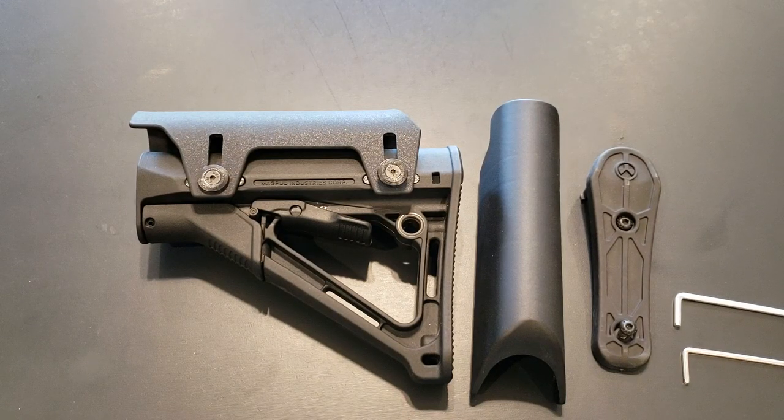Everyone, we've got the Magpul CTR collapsible stock here, and this is going to be an installation — well, actually removal slash installation — video of my new cheek riser.